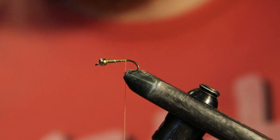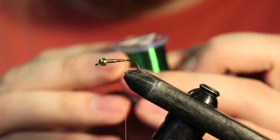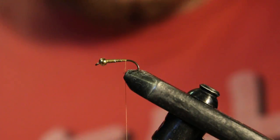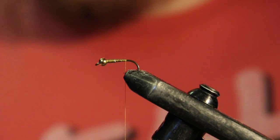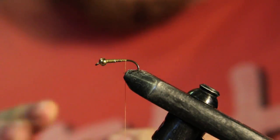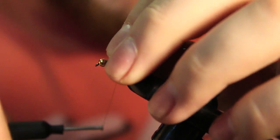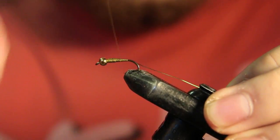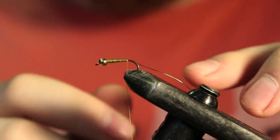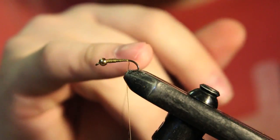The first material we're going to tie in is our rib. For the rib we're going to use a small UTC ultra wire in green — you can tie it with all different kinds of colors. I was going to tie it with olive but I tied that in my last video so I thought I'd change it up. I'm just going to tie this wire on the side facing towards me. Now you can see the underbody is pretty much done — it's super smooth and has a slight taper going up.